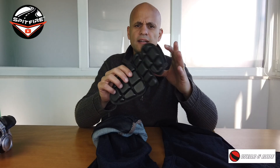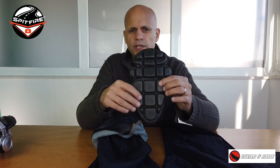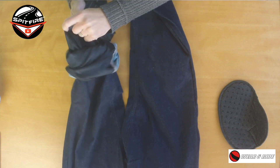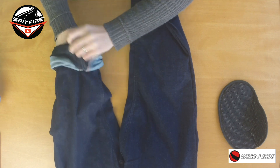You take the velcro off and you have another protection inside. Again, it's not very strong — it's not top-notch quality — but it is there in case something happens. Every time you want to wash, you just remove protections on both sides, put the trousers in the washing machine, and then reverse the process: open the pouch, take the protection, put it inside.